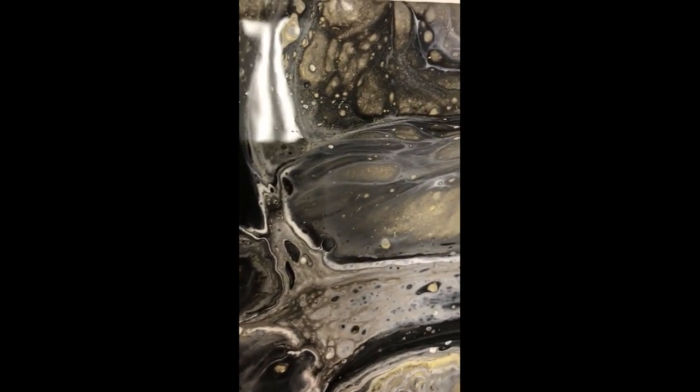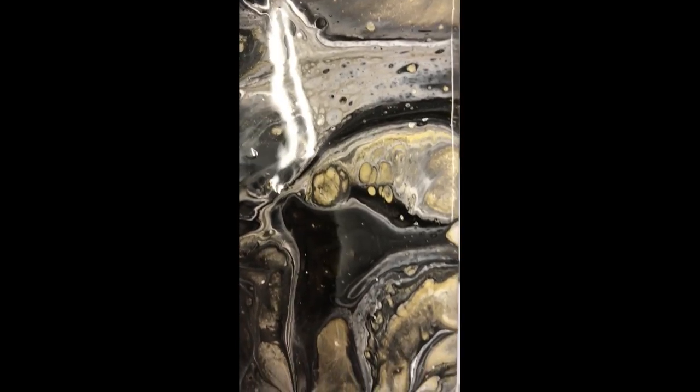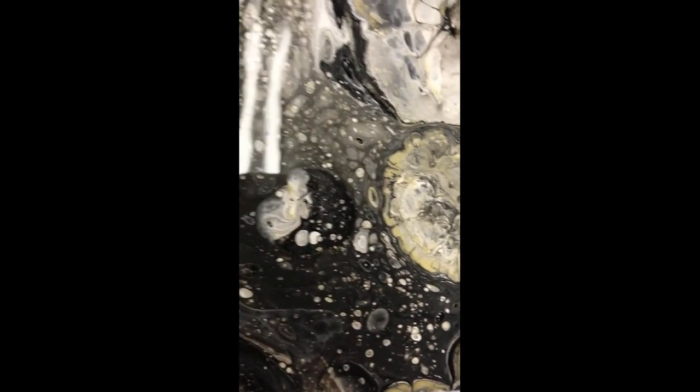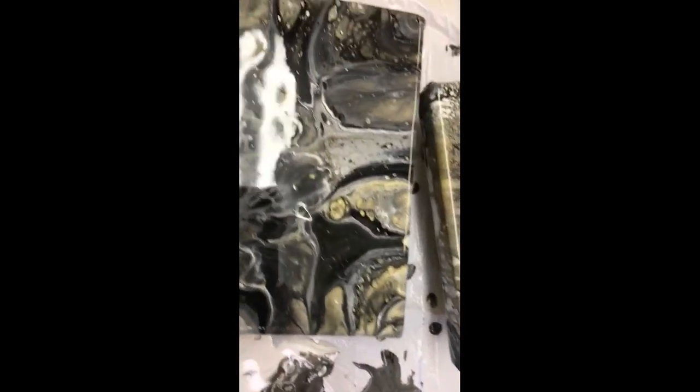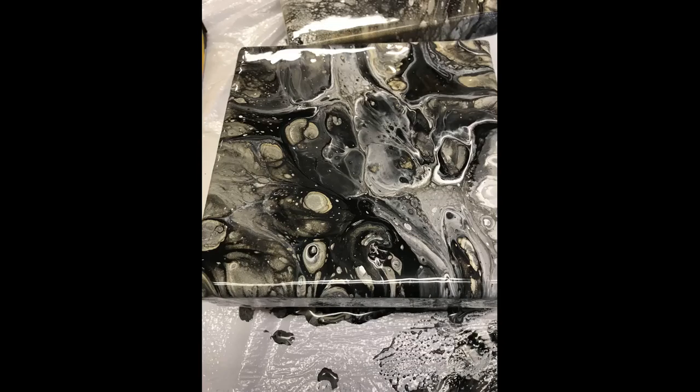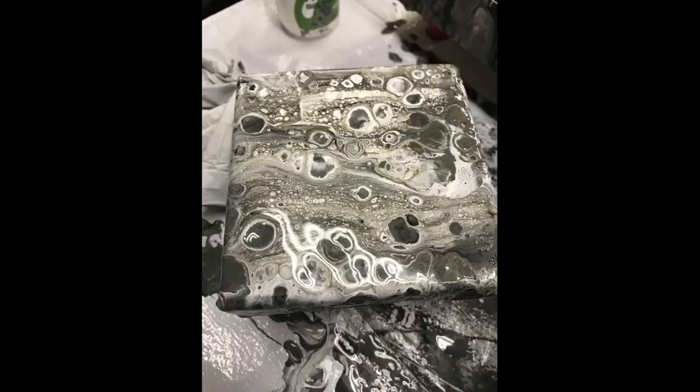This is what I like to call a junk pour — this is the scrapings off the bottom of the plastic, a secondary pour with a white swipe over the top of it. And here is the second one — here are the two original black, white, and gold pours. I will always put pictures of them dry at the end of the video. This is Crafty Mama Dawn with DBD Crafts — thank you for watching!